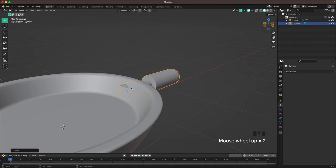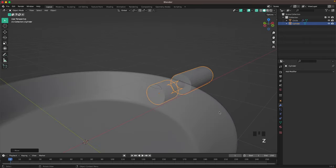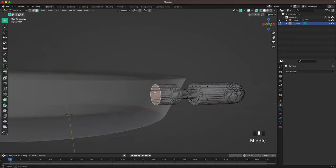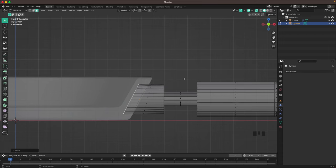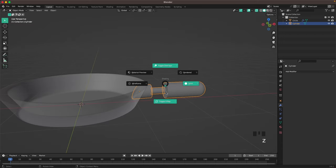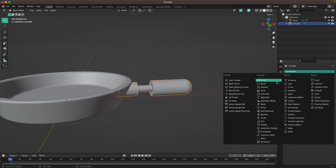We can still see it sticks out, so press Z to toggle X-ray. Press Tab to go into edit mode, activate face select, select this face, and from front view press R to rotate it, then S to scale it up so it's still straight.